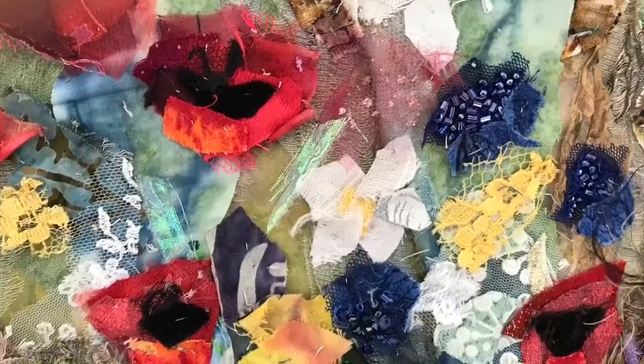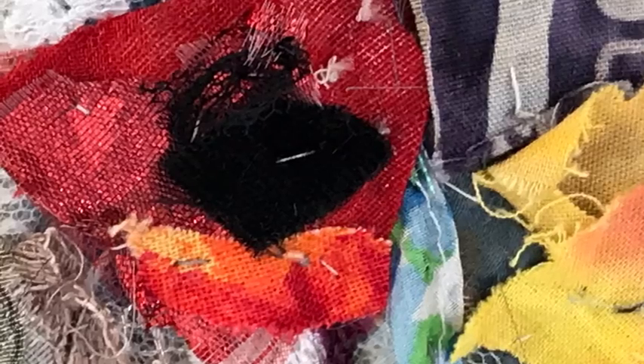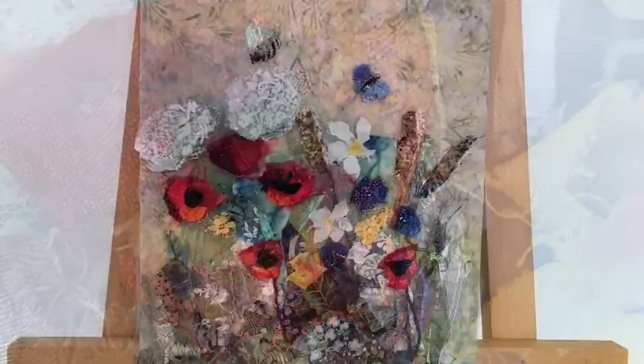Here is a close-up of the fibres in the work and also a poppy, so you can see the layers, and this is the finished piece. Peace!